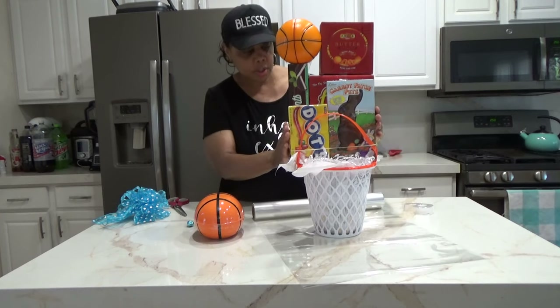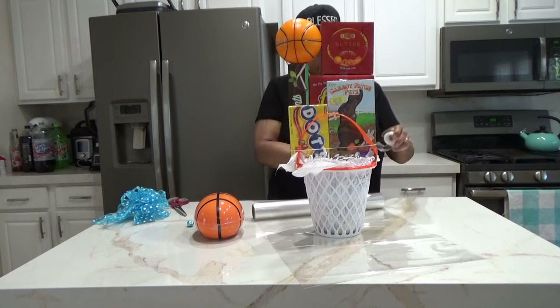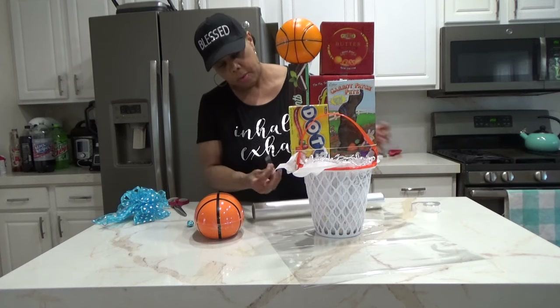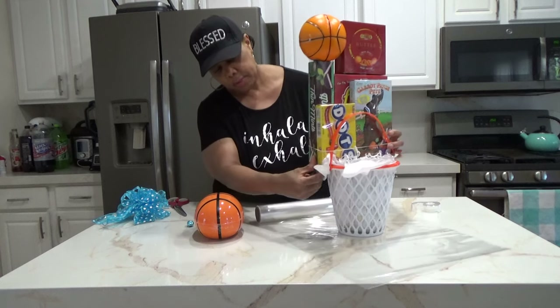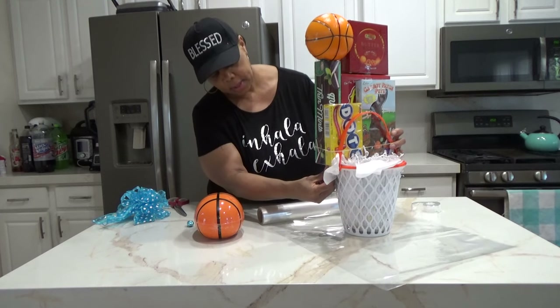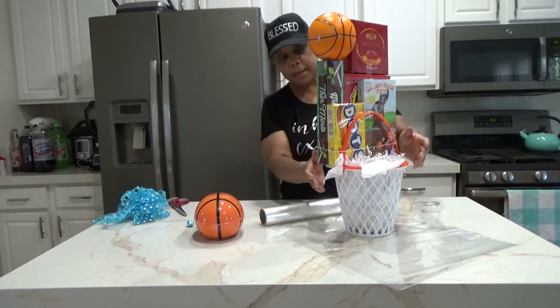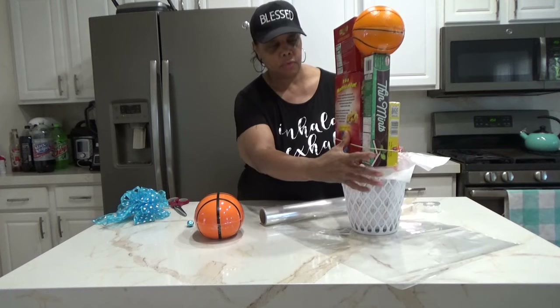Tape your items to the basket — that's what I'm doing here, just taking some transparent tape and taping it to the basket very securely.